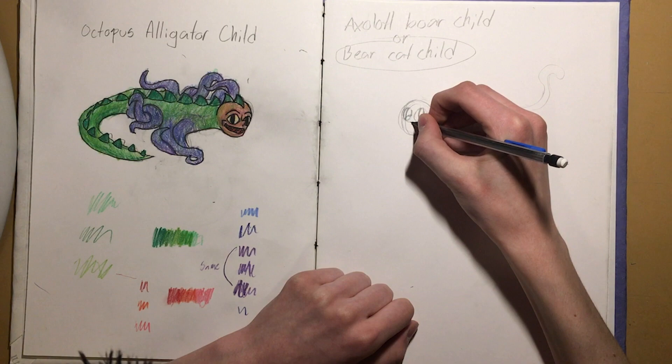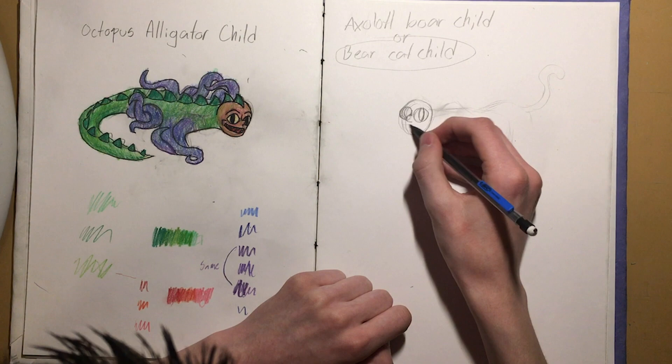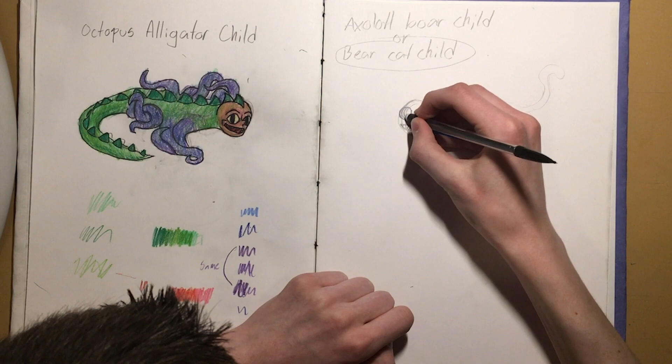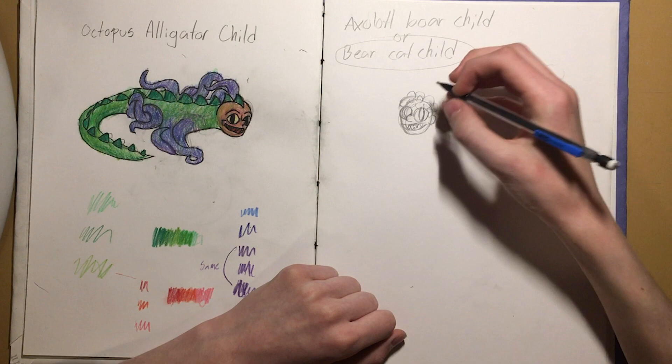The mouth could have really sharp teeth. Some hair — some child hair. That's probably the best I can do for the hair because I'm not very good at that. But it's good enough, right?